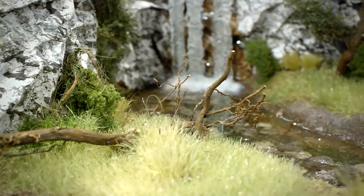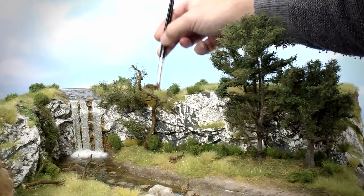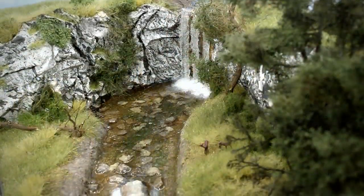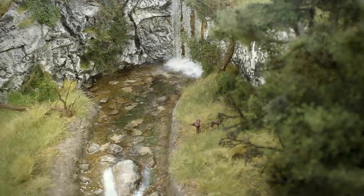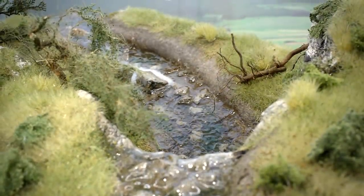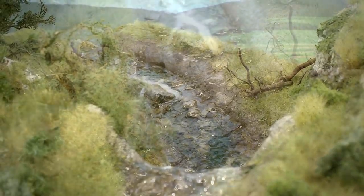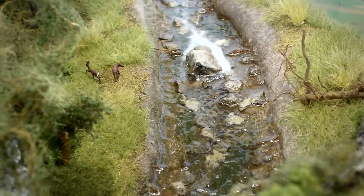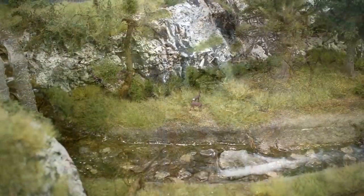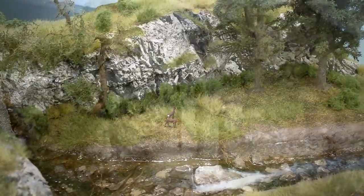Hello and welcome to a video tutorial in which we will build a small diorama. The theme is a chalk stone cliff wall with a waterfall, and below a riverbed where the water has cut its way through the forest creating a water stream, leaving only rocks and roots in its way. I made this diorama to enter a competition on a website called Modellnatur — link in the top right corner.